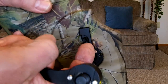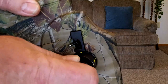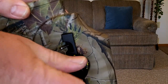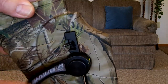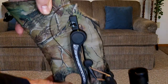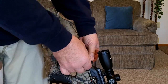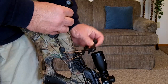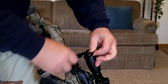This is your pawl. Pull your pawl back to release the spool, and line your marks up that you've made. You've got your crank in there. Come back here and pull this up while you're cranking backwards. Crank backwards. Pull out.